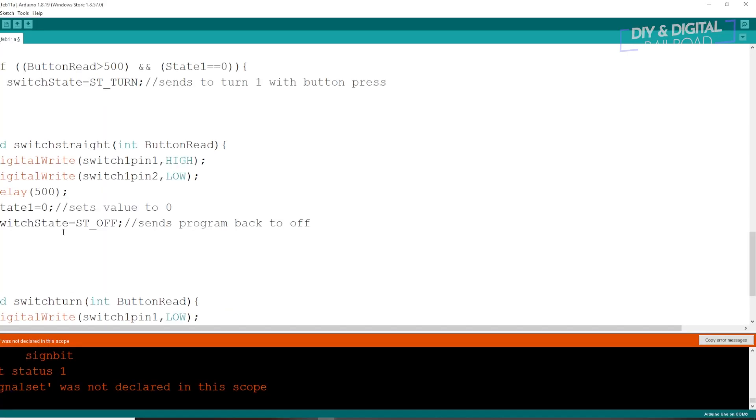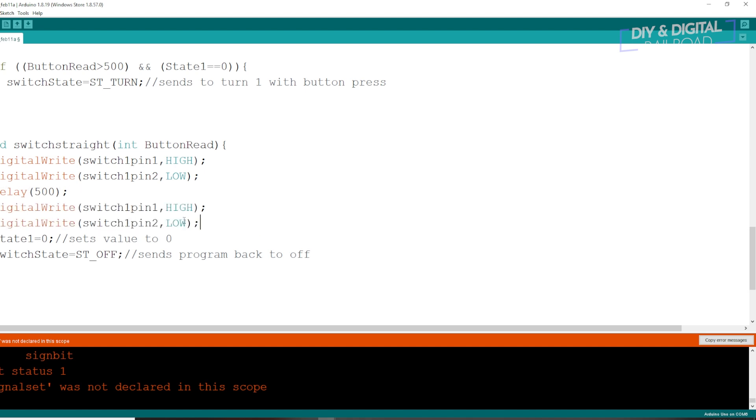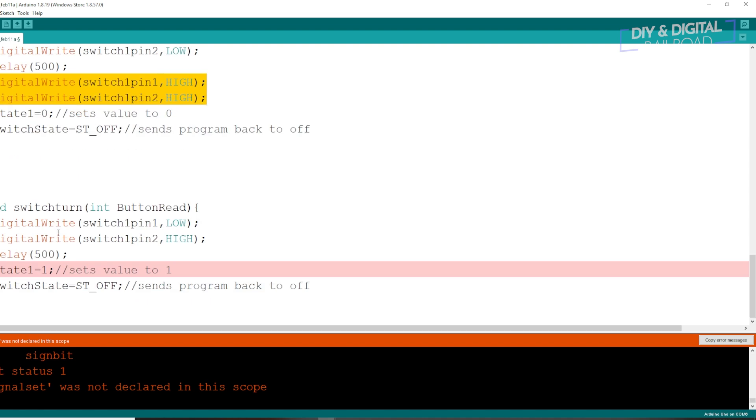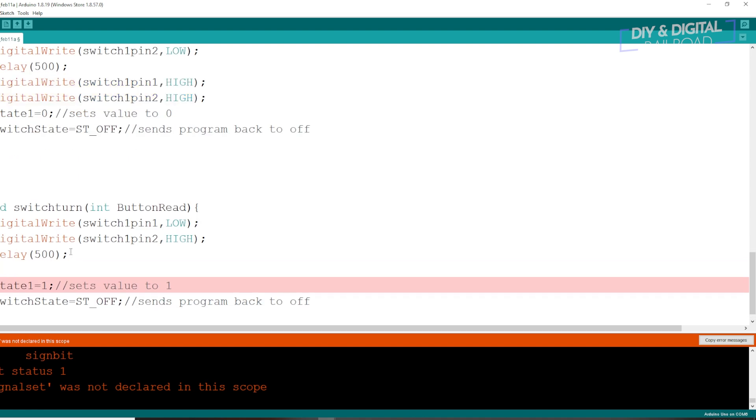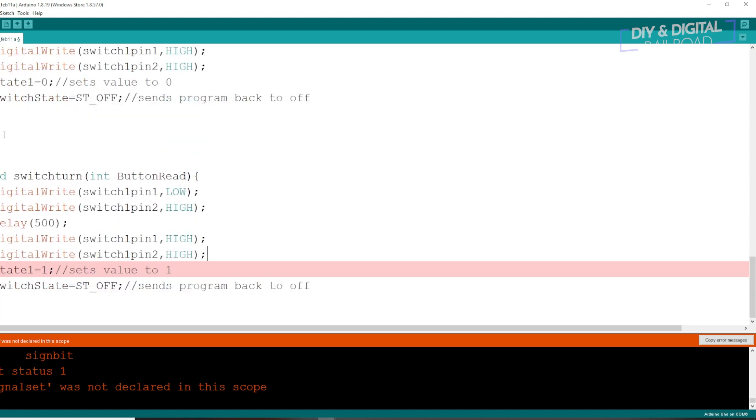Next we need to go to void switch straight, which is directly below void switch off, and add a few things. I'm going to copy the digital high and low right here. Press enter and go below the delay 500, and we're going to change the low to high — that will turn it back off. Basically, that's going to power that particular electromagnet for half a second and then turn it off. I'm going to copy paste that, go down to switch turn, and paste it right there, with a delay of 500.